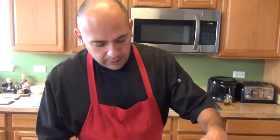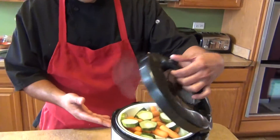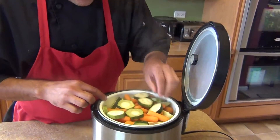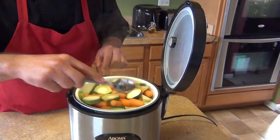Let it cook by itself. In the meantime you have time to cook something else to garnish your chicken rice. I'll see you in 45 minutes. Now we're going to check our rice in the rice cooker. Be careful when you open it because it's going to release a lot of steam. As you can see, our vegetables are nice and steamed, and our chayote and carrots should be ready too.